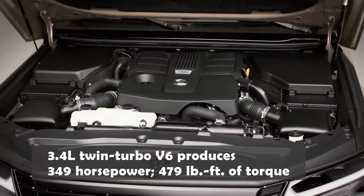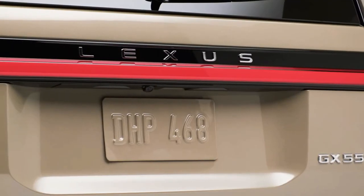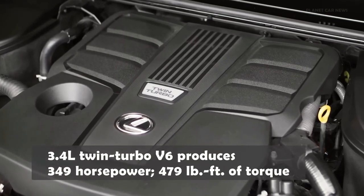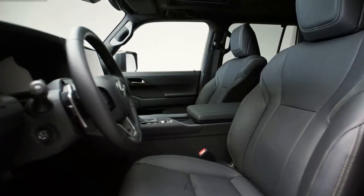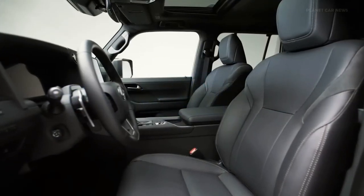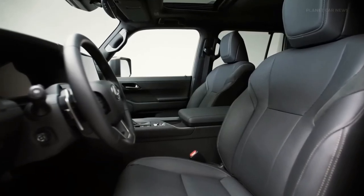The new GX will even offer a special new off-road trim level called Overtrail. Built on the same platform as the larger Lexus LX, the new GX is significantly larger than the old one — in fact, it's only a few inches smaller than the LX in most dimensions and has the same wheelbase, making us wonder why Lexus still plans to offer both models in the US. Most versions of the GX come standard with a third row of seats, offering seating for six or seven.